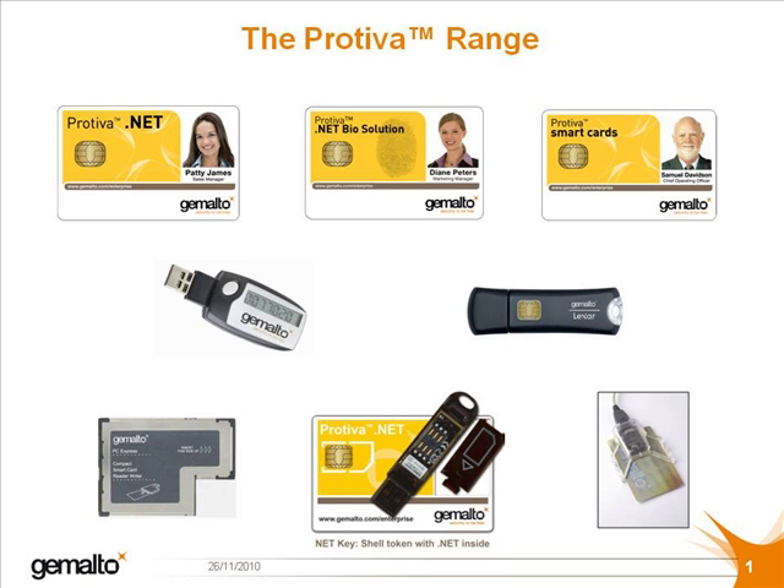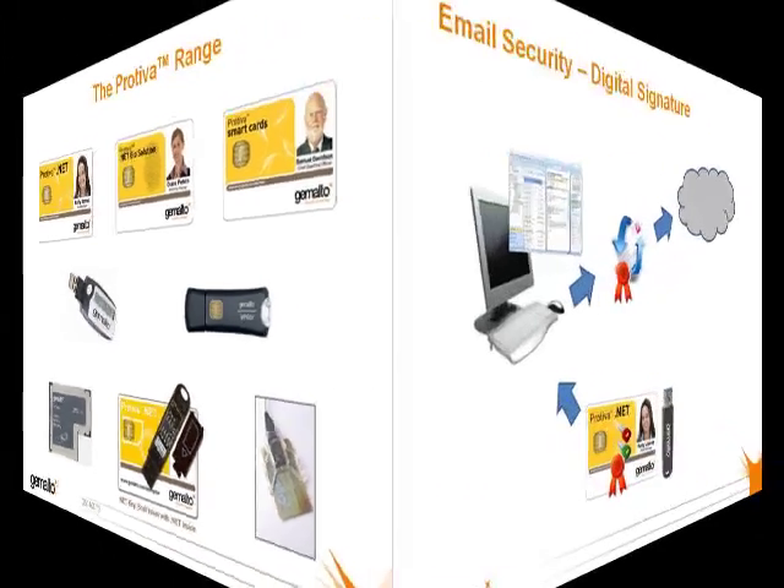Whenever there is a card, there is a reader, and at the bottom of the screen we can see a selection of readers, whether they be a PCMCIA reader for a laptop, a reader for a card of SIM size plug-in, or a standard USB connected external reader. Finally, we have a couple of tokens which contain .NET cards: the .NET Dual, a token which can be used in both connected and unconnected mode, and the Smart Enterprise Guardian, which offers secure flash memory in addition to strong authentication using PKI and one-time passwords.